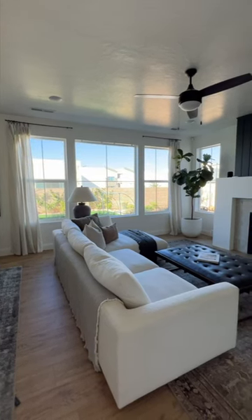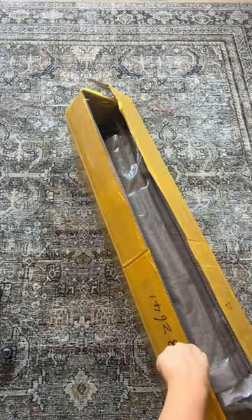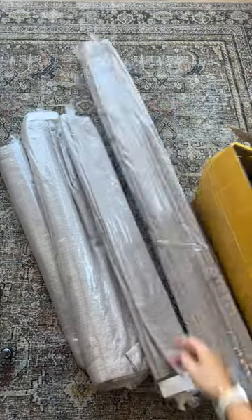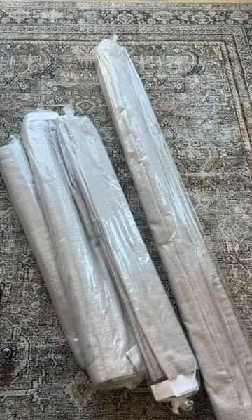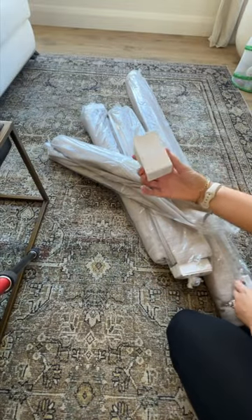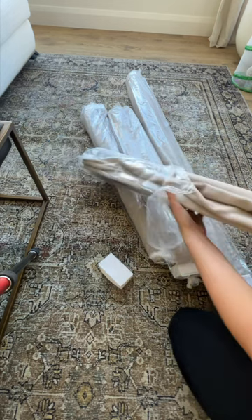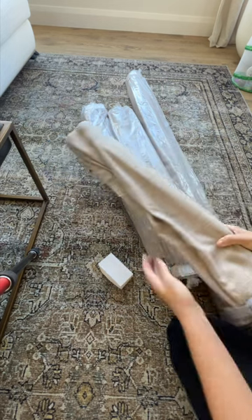We've been in our home a year and we finally just got our Roman shades for our living room. These are from Two Pages and they have these Liz Linen Roman shades, and they come cordless. I wanted to do the cordless option because we have little kids, for safety features, and I think it just looks cleaner.